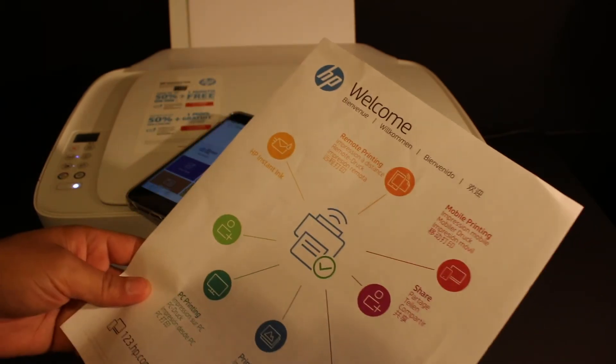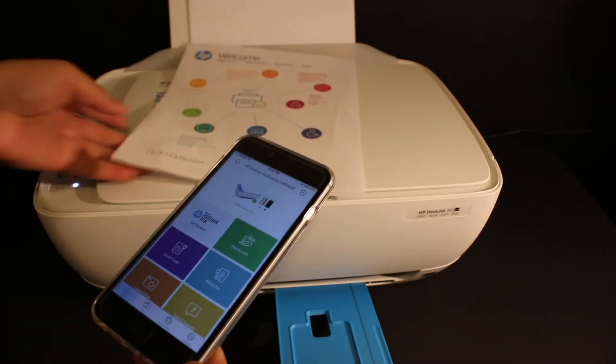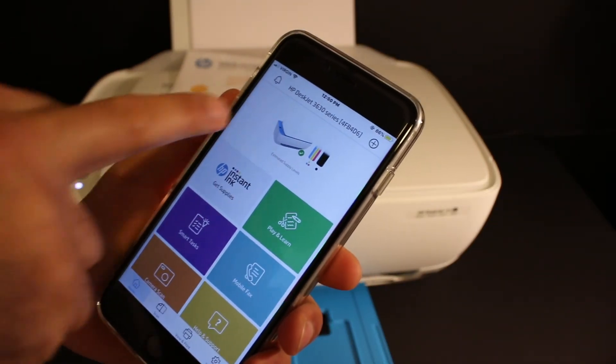It will print, and finally we get this sheet. That means your printer is connected to the Wi-Fi network and it's ready for wireless printing and scanning.